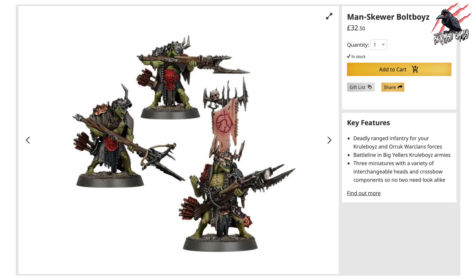Next up, the Vanguard set includes a set of three Manskewer Bolt Boys. These are going to be £32.50 if you bought them separately. You've got some options here with how you assemble them — you're going to get a variety of interchangeable heads and crossbow components so you can certainly make them look very different. And if you were to buy another set separately, or maybe even two Vanguard sets, you could make them all look slightly different.